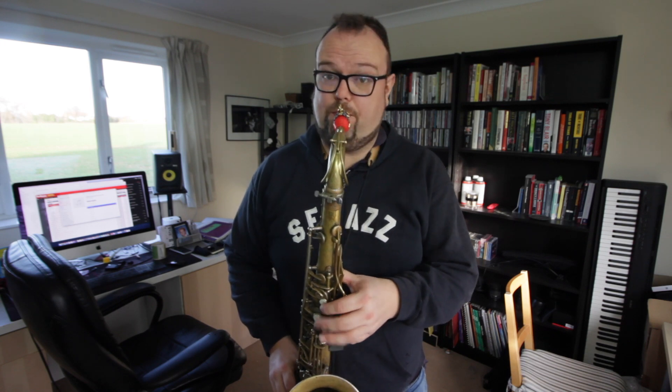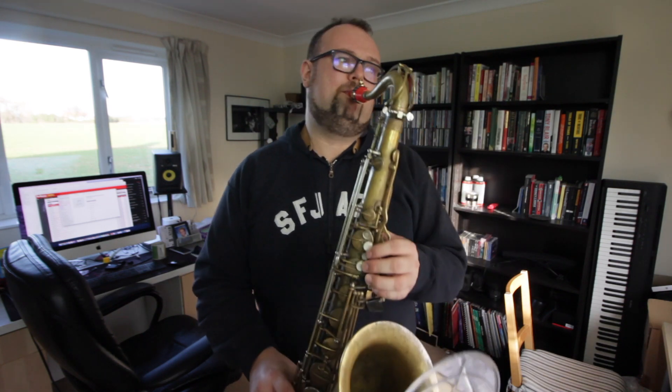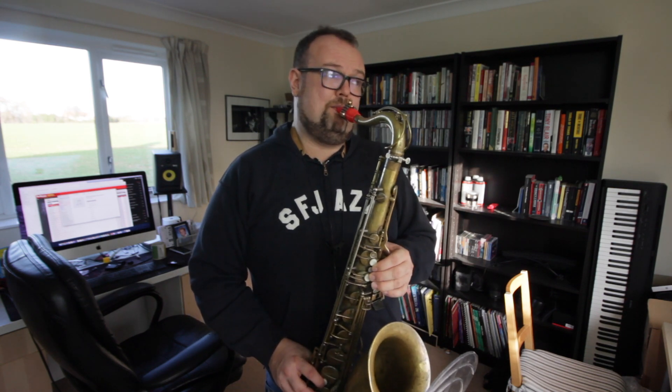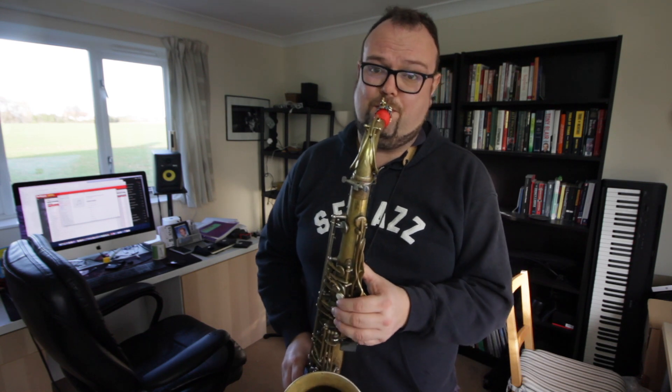So let's go to the scale of E flat major. Try that now — pause this video if you've got a saxophone in your hands and go and play that, or Happy Birthday in the key of A flat. And if it is your birthday today, happy birthday!